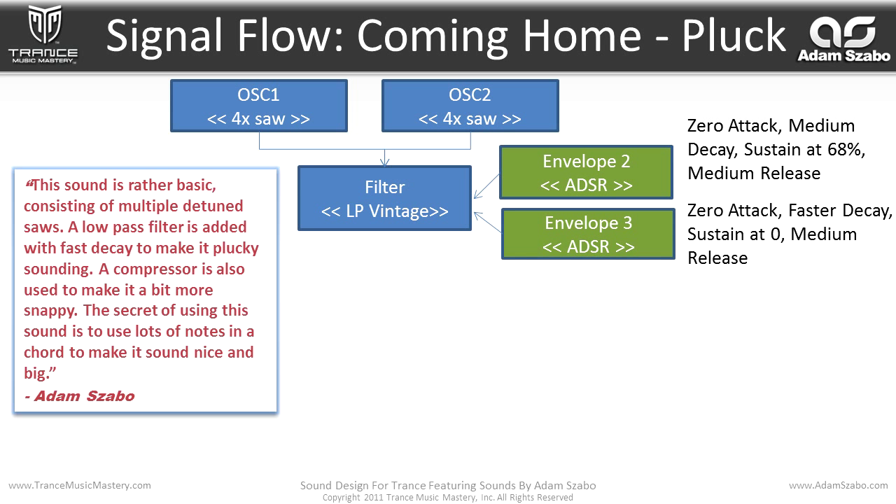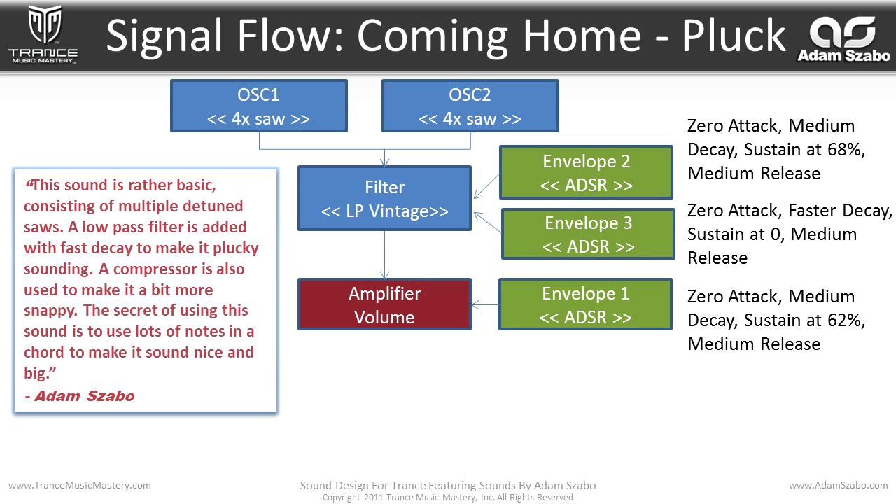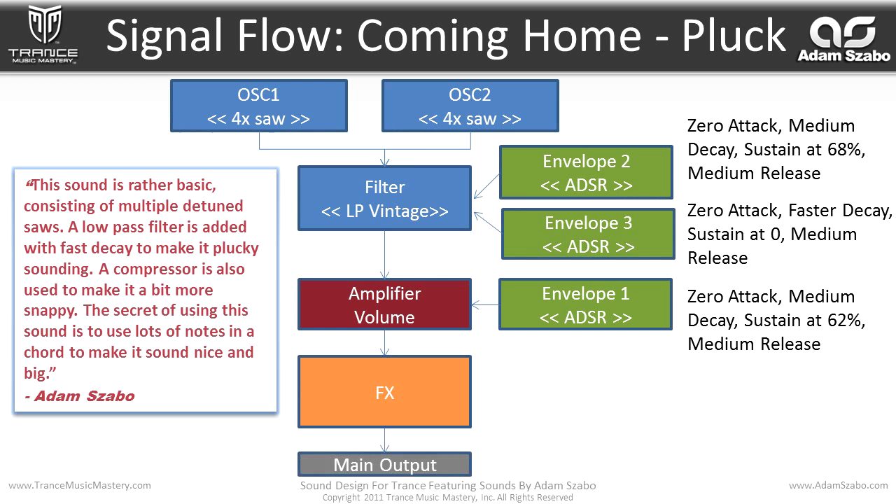Envelope two has a zero attack, medium decay, sustain at 68%, and medium release. Envelope three has zero attack, faster decay, sustain at zero, and medium release. From the filter, it flows into the amplifier with the volume being modulated by envelope one with zero attack, medium decay, sustain at 62%, and medium release. Then that flows into the effects and then to the main output.